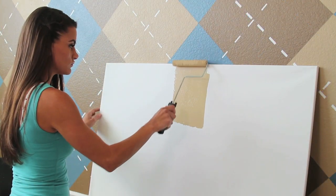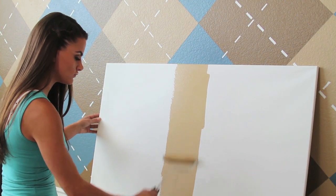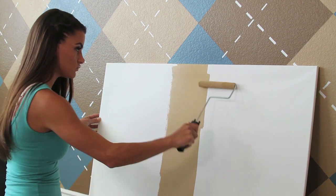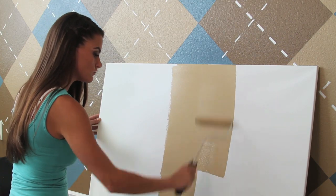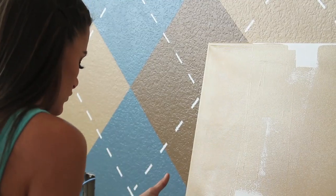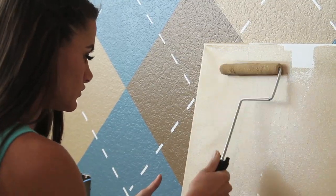The first thing that we're going to do is paint our base color on our wall. The reason we do this is to actually save time on taping. Rather than have to tape three separate diamonds on the wall, you're actually only going to have to paint two diamonds in two different colors, because our base color will already be there.